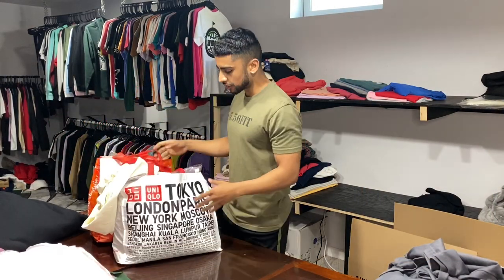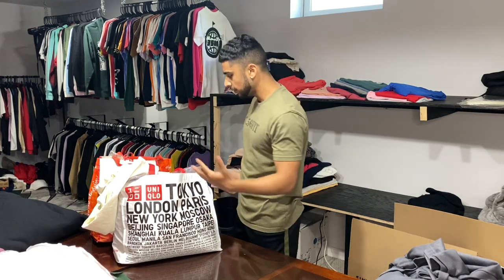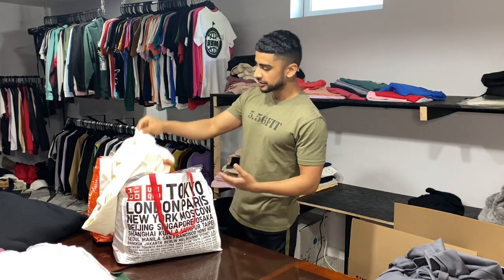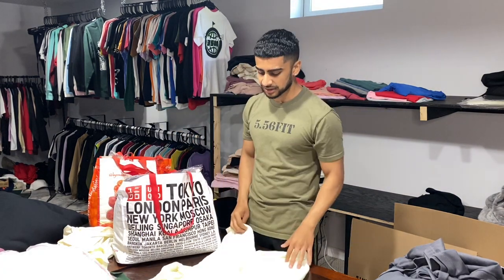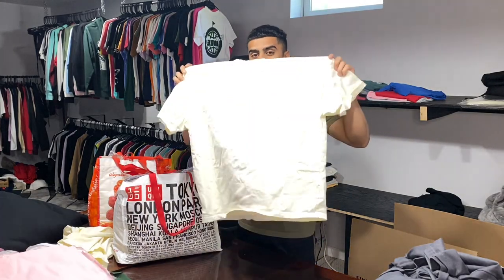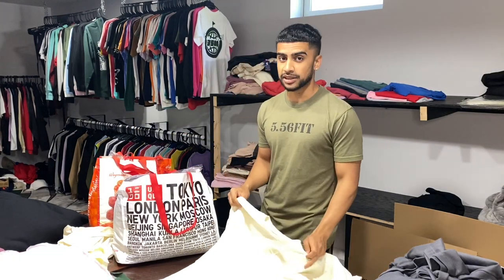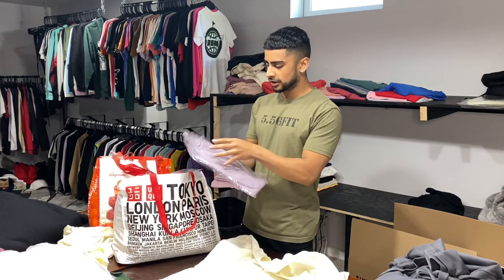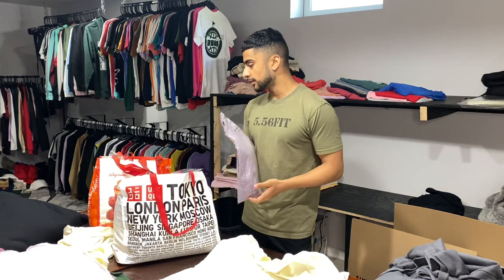Here are the shirts we're printing today. The client actually provided these shirts. These are Real Poor 100% cotton boxy t-shirts. They're very boxy — every streetwear person loves these t-shirts, they feel amazing. The only bad part for us screen printers is that each shirt comes individually packed, so I've got to pop them all open.